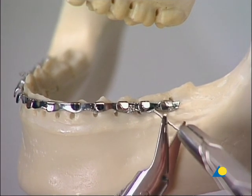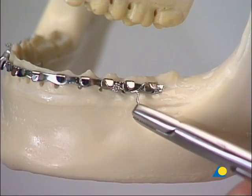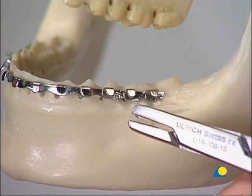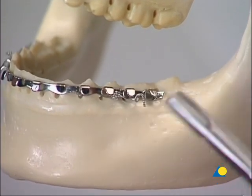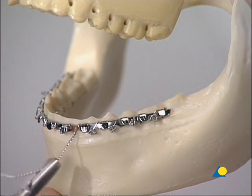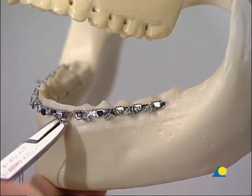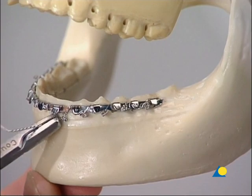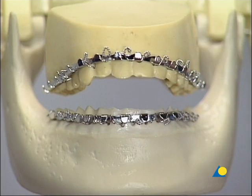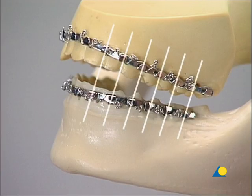The wire is cut with the wire cutter. The wire ends are turned away from the gingiva to prevent damage. With experience, the wire can be twisted off at the required position. The second arch bar is mounted in the same manner. To have calculable tension forces on both bars, the hooks must be symmetrically positioned in the upper and lower jaw. This symmetry is essential for functional training with elastics.